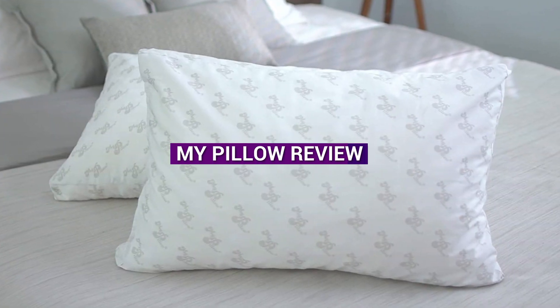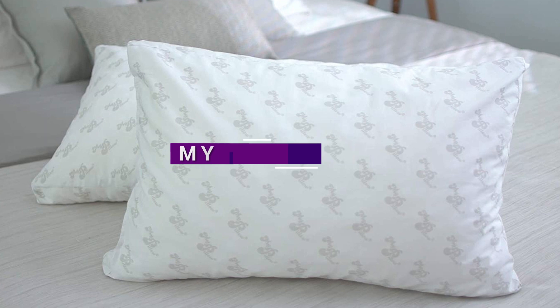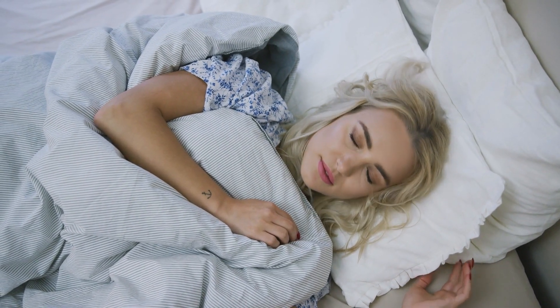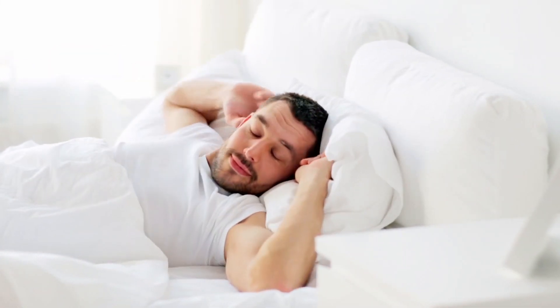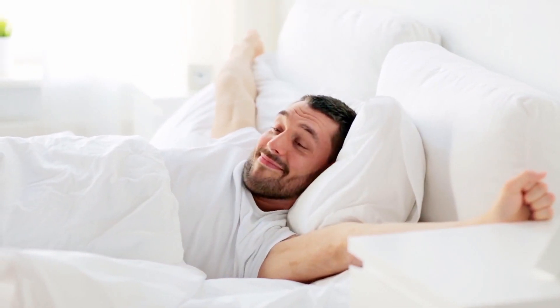Welcome to our video on the My Pillow review. In this video we'll be discussing the popular My Pillow brand and whether or not it lives up to its hype. We'll be covering everything from the materials used to the comfort level, so you can make an informed decision on whether or not this pillow is right for you.